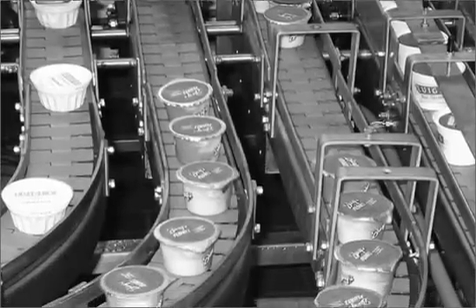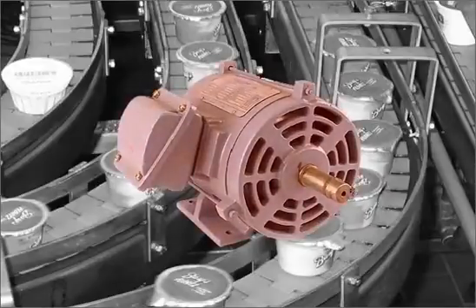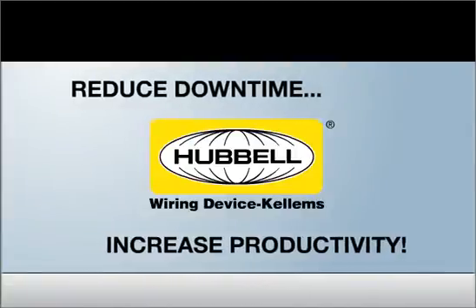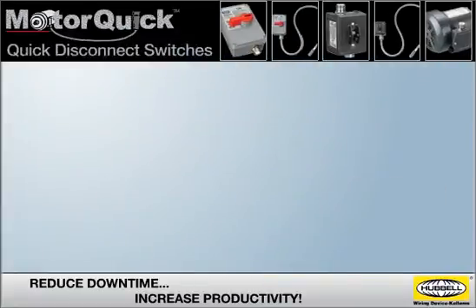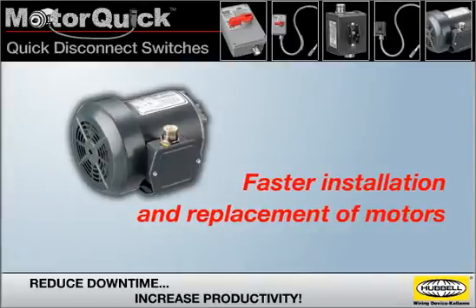Maximum productivity is essential in any production environment, and replacing a failed motor that is critical to production can add up to costly downtime. Now there's a new way to reduce downtime and increase productivity with Hubble's MotorQuick quick disconnect switches — an innovative new product that enables faster installation and replacement of motors.